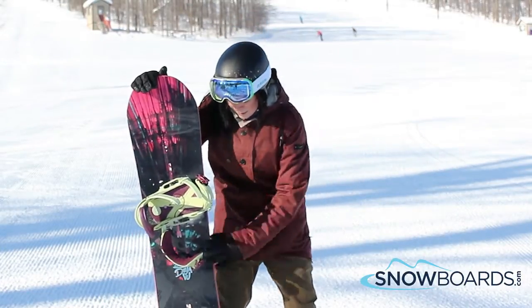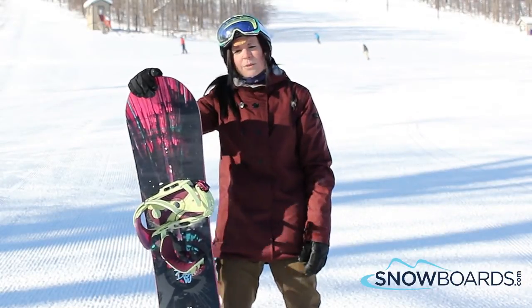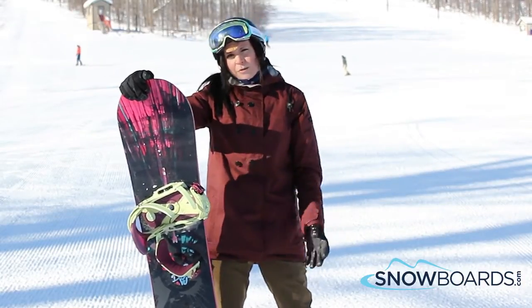Other than that, it's rockered with a little bit of camber. Very playful, very fun, and again just a solid board for that mid-level all-mountain freestyle kind of girl.